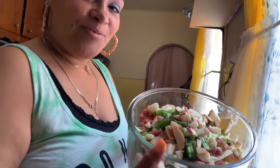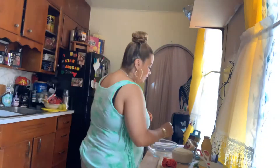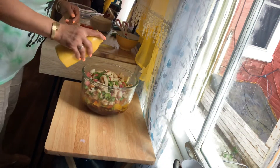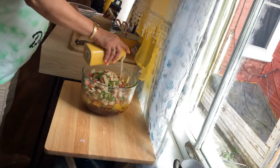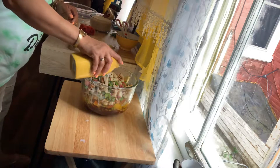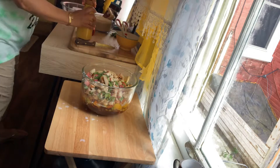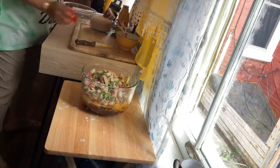I want to give you another pretty look at that — how pretty. And I'm going to get my hands in there now. So let's go ahead and drizzle some of the milk — just a little bit of drizzle around, like two big teaspoons.